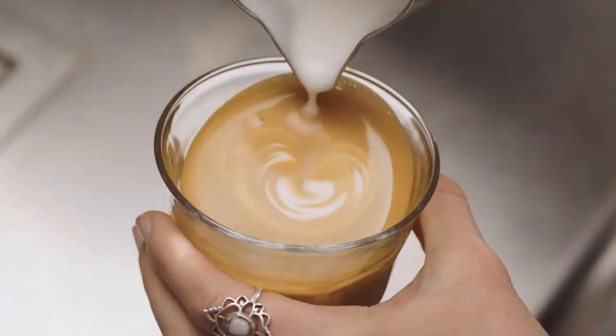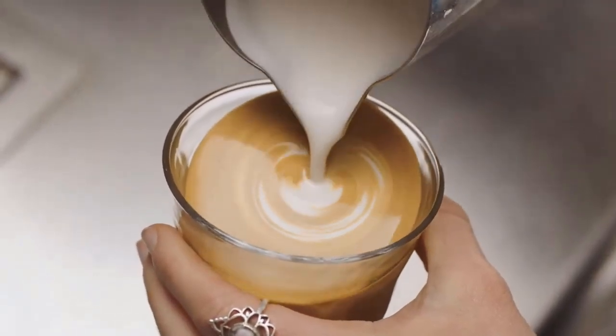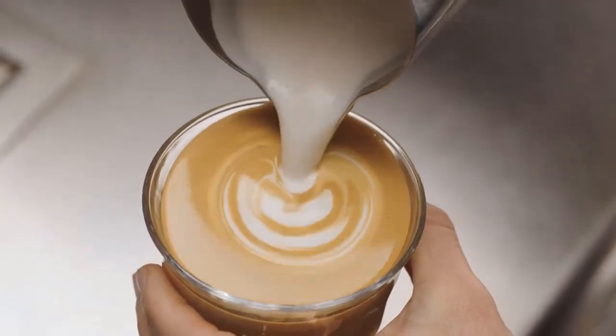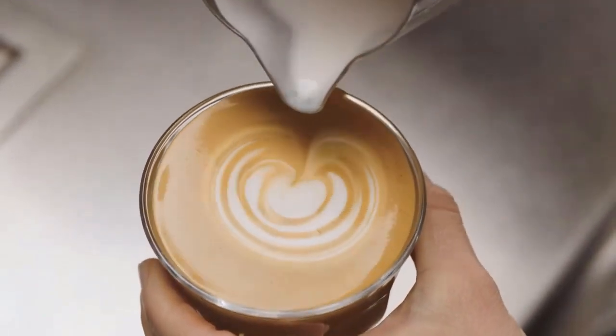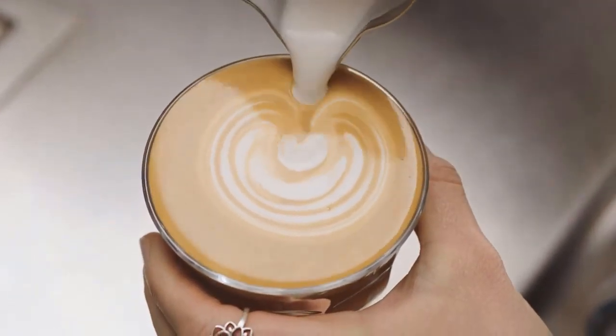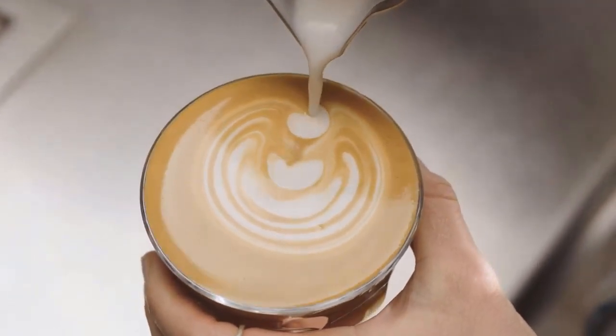A cappuccino is an Italian coffee drink that is traditionally prepared with equal parts double espresso, steamed milk, and steamed milk foam on top. Cream may be used instead of milk. It is typically smaller in volume than a latte and has a thicker layer of microfoam.